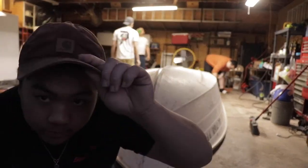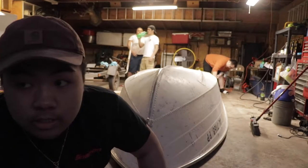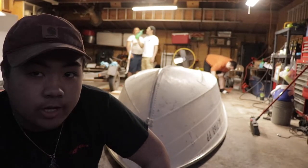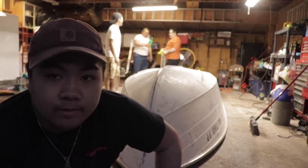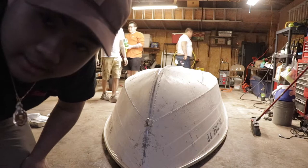Alright y'all, I don't know if the GoPro was running, but we sanded it down, washed it, took the stickers off for most of it, and then we dried it. It's fully dry now. Now we're about to start painting it. Maybe we'll do just one coat today and we'll get it done. Let's get it.